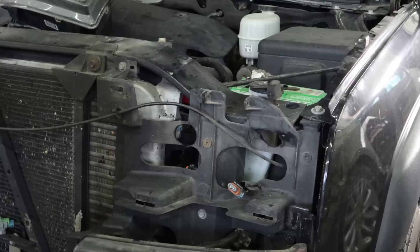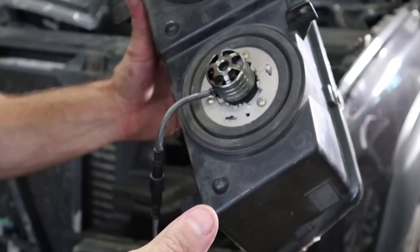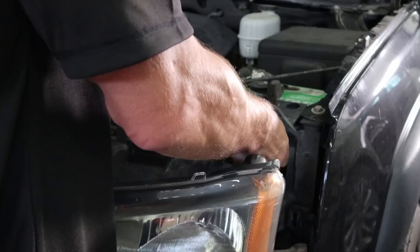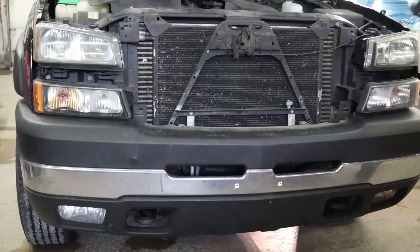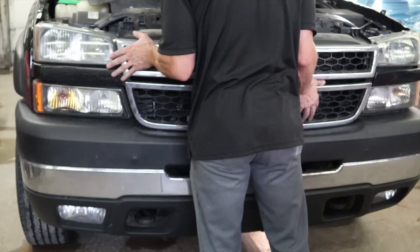Hopefully we've got it in the right spot, got our holes in the right spot. Snap the grill back in and put the closeout panel on. Check the lights — we're all set. That simple. And those lights, they're pretty bright.